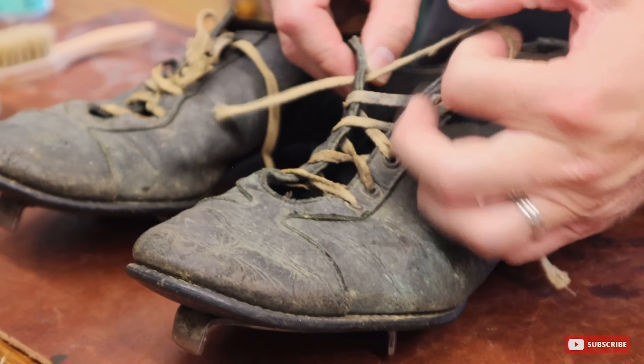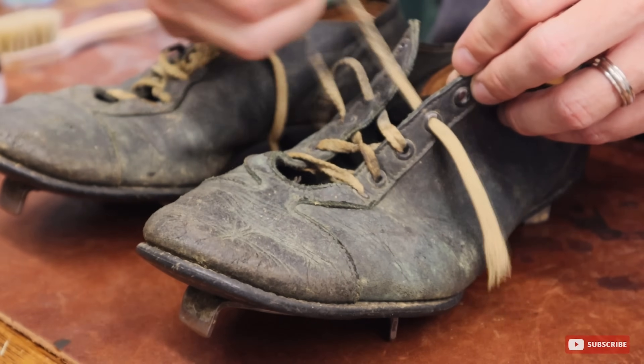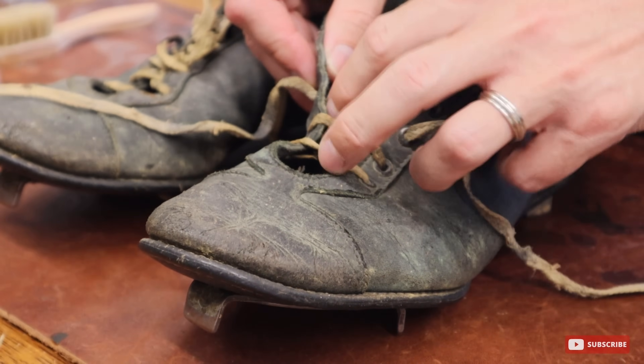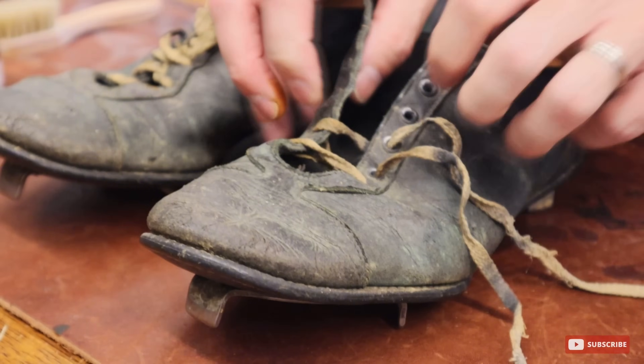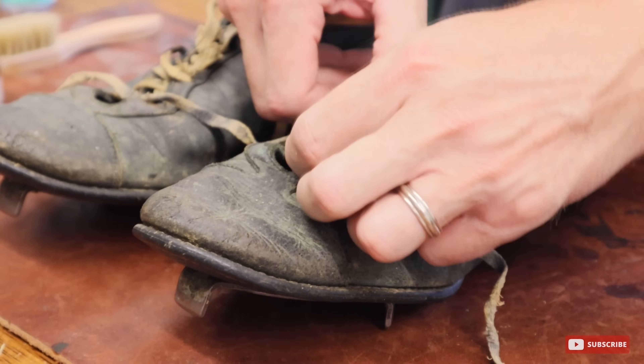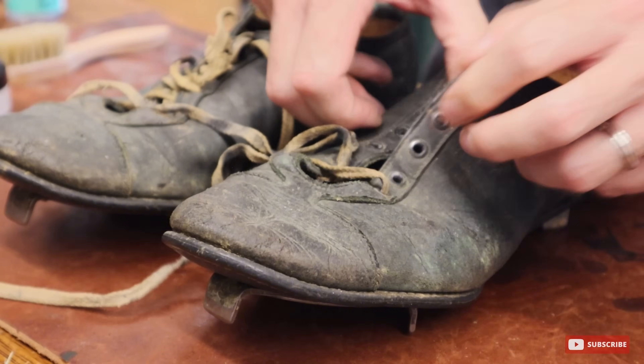I'm going to gently take these laces out. I don't think these were original based upon everything I saw online from old photos — it looked like they came with black laces. But hey, these were his granddad's laces, and I know they're probably special. So we're going to be very careful to hang on to these and get them as cleaned up as possible.